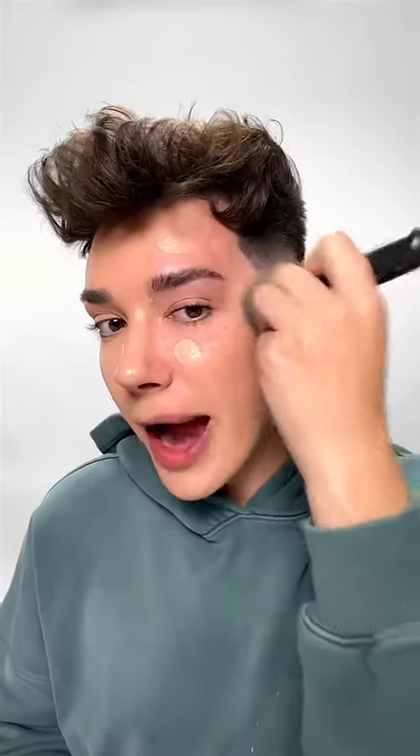It seems to be blending out really nicely. Let's cover up the five o'clock shadow — wow, that finish looks stunning. We'll do the other half using a foundation brush, this is my Morphe M439. I really don't do my foundation with brushes that often, but I know a lot of you guys do, so I'll do it to give you the comparison. It's also blending in really nicely.